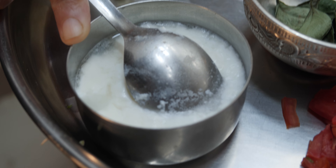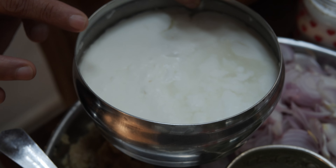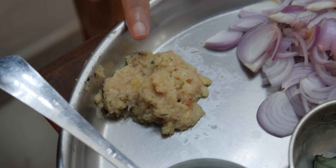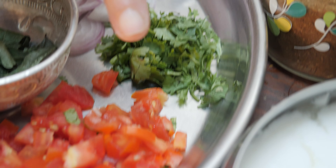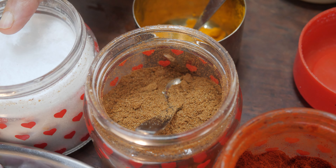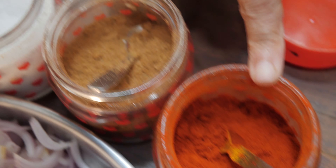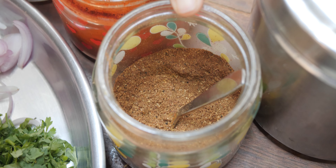Three-fourth cup of curds — this is homemade curds. Next video I can teach you how to make good homemade curds. One tablespoon of ginger-garlic paste made at home, two sliced onions, coriander for garnish, one small size tomato, a few curry leaves, salt, dry coriander powder made at home, red chili powder bought from the market, garam masala, cumin seed powder, and pepper powder.